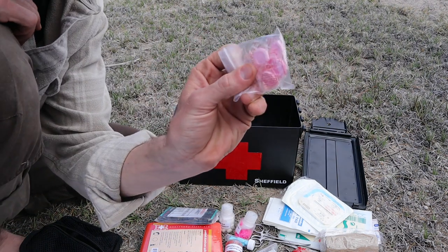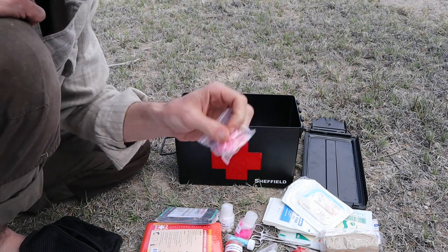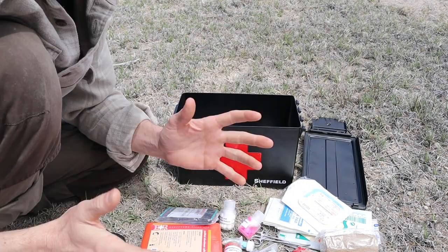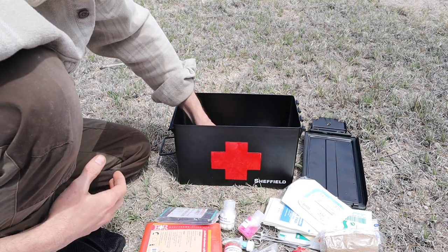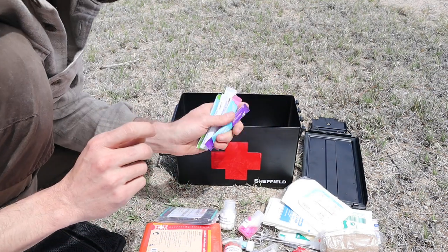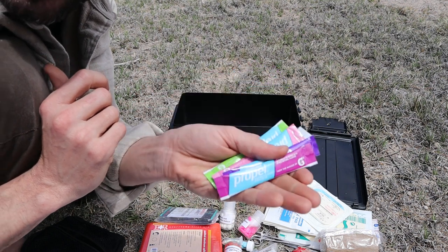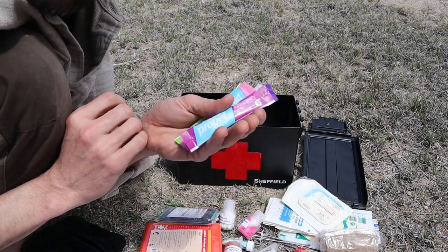I have some Pepto-Bismol here — I have the chewable and the tablet form. These are great for heartburn, stomach upset, and indigestion. Here I have loperamide, which is an anti-diarrheal and helps with fluid retention so you don't become dehydrated. Speaking of water retention, one thing you're going to encounter over and over in the backcountry is dehydration. So I am always sure to include some Propel packets or some form of trace minerals in my first aid kit. I really like these Propel packets because they're small and compact, and they also have calcium, magnesium, and phosphate in addition to sodium, potassium, and chloride — so they really pack a punch when you're trying to rehydrate someone quickly. They also taste pretty good too.